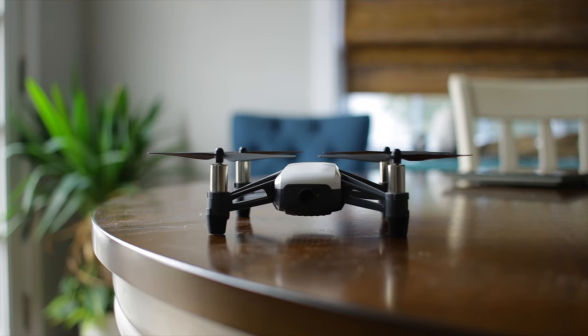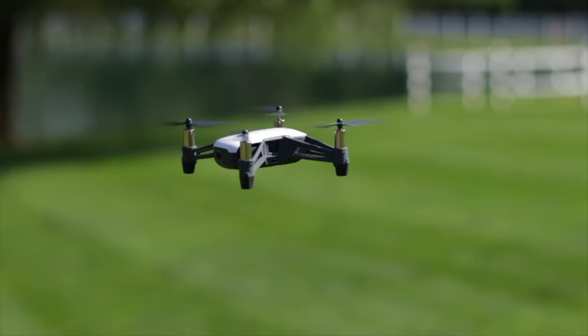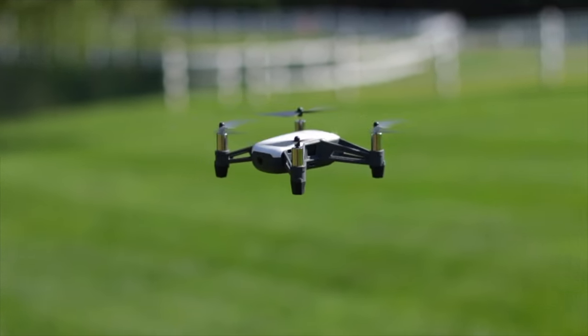The Tello turns off and on with a single press of the power button. Once booted up, it will rapidly flash yellow when broadcasting Wi-Fi. If there is no activity for about 90 seconds, the drone will power itself off.